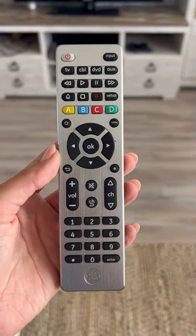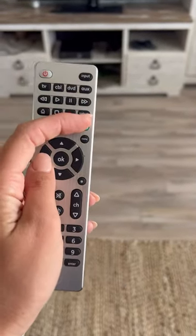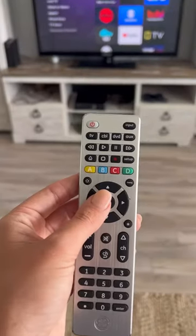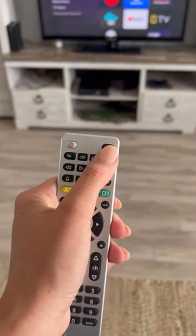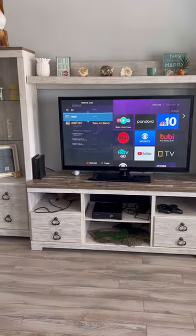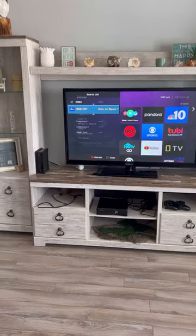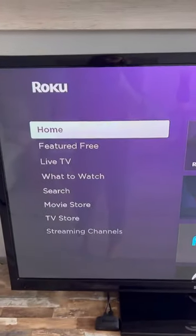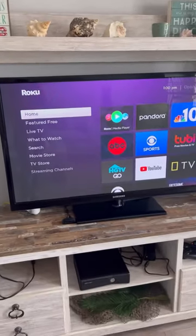The only time that you really need this remote is to just turn the power button on, or if for some reason the TV is not set up on the correct input where the Roku is plugged into the TV. You can press the input button and see which HDMI input you need to be on. Here you can see that it says Roku, so I'm going to press on that one and it should bring up this home screen for you.